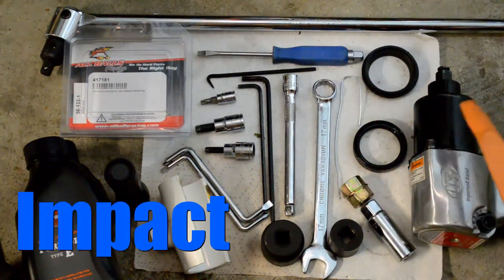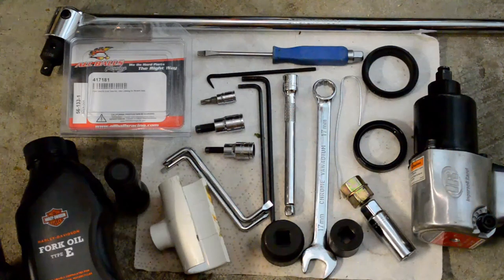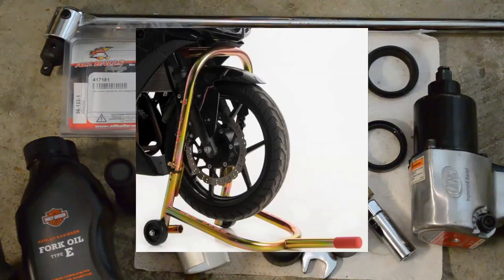A custom dipstick. An air ratchet gun. A ladder and a strap, or if you like to spend money, a pit bull stand.